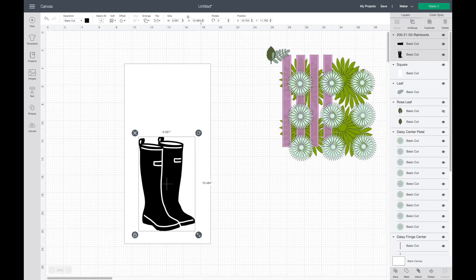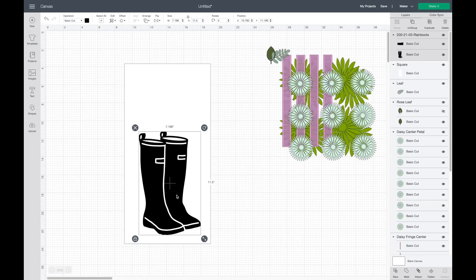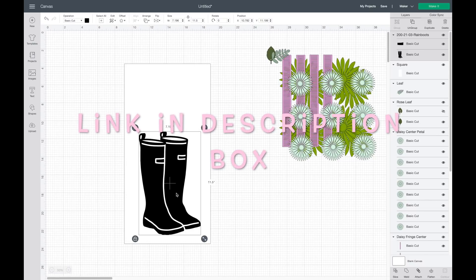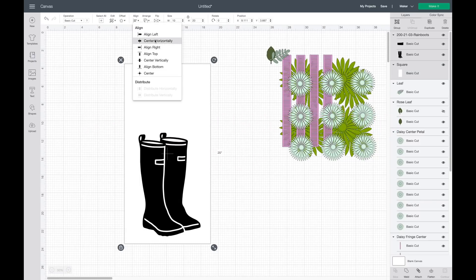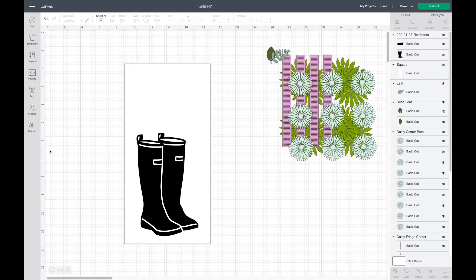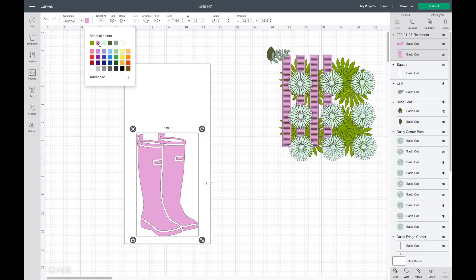I've already played around with this and decided that I wanted to make the height 11.5 inches. These rainbow images are part of my Patreon membership — we have over 200 images you can use for personal or commercial use, so I'll have a link down below. Now I'm going to highlight over both of these and hit align center horizontally just to give me an idea of where I want to put that. I'm going to be using heat transfer vinyl for the boots, so I'll choose a pinkish color.